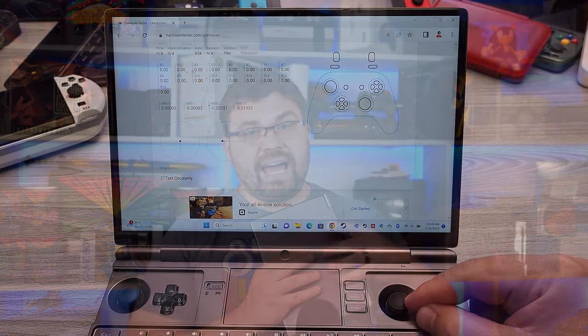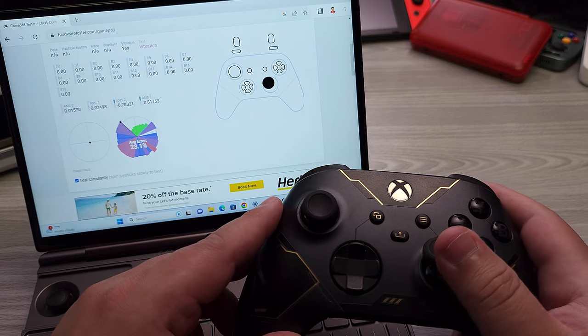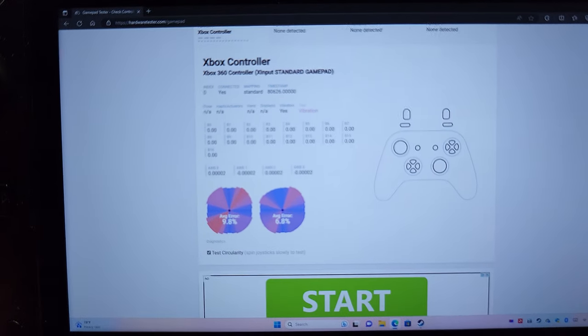Next, I want to talk about the 3D Alps sticks — the analog sticks on the GPD Win 4. They are not the best; they're good. We'll talk about where they fail, especially since GPD has superior sticks on their GPD Win Max 2, so they already have better stuff available. I also want to address the circularity thing from that one particular test. Having a perfect circle output is not ideal — both an Xbox Series controller and the Steam Deck go over that circle. Having a square output is far better, because some games anticipate going past that range, and if you don't, your character will only walk when pushing diagonally. GPD does do this right.